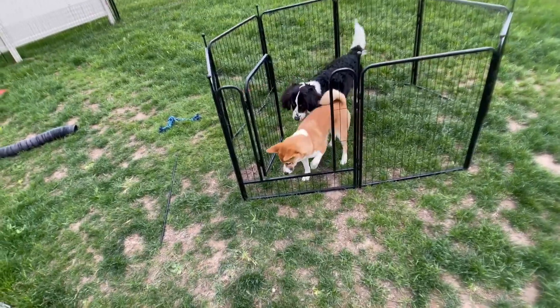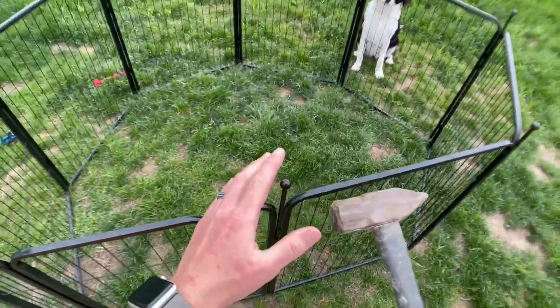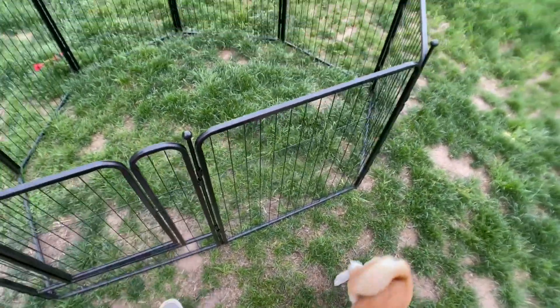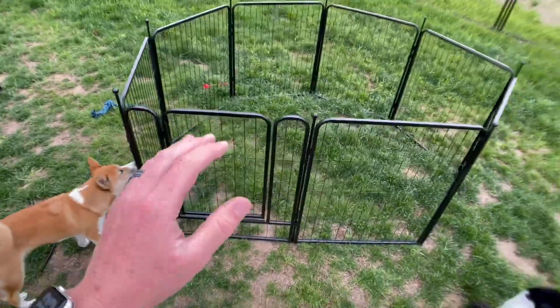We'll open up the gate here — easy access for your dogs to get in and out. To set up your dog playpen for outdoors, I recommend you use a rubber mallet. All you gotta do is hammer it down and it's in the ground, and then your dog playpen is going to be nice and sturdy — your dogs will not tip it over or escape.